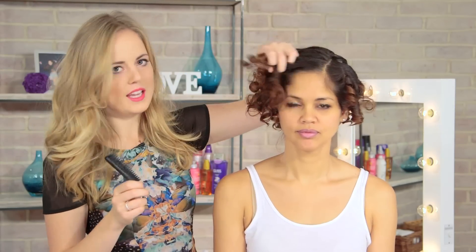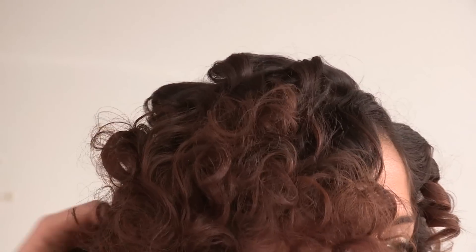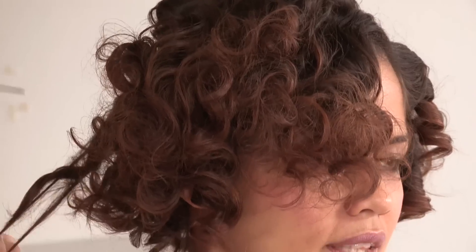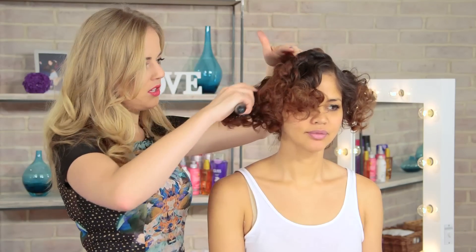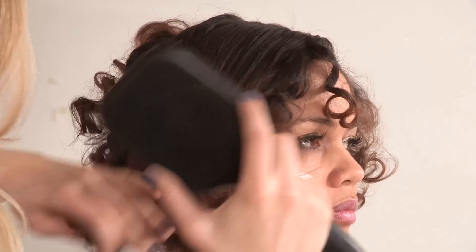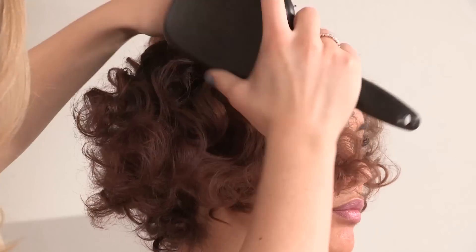Don't worry — this will turn into waves, it will just take a little bit of manipulation. Brush through all the curls, breaking them up with your fingers first, and then we are going to start brushing them out. I am just using a paddle brush for this, but you can use any kind of normal hair brush and just gently brush the curl out.